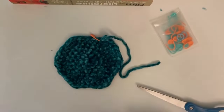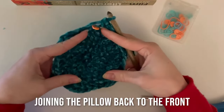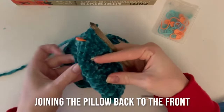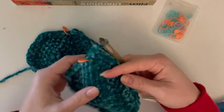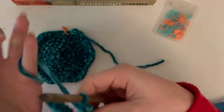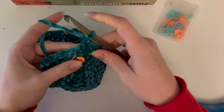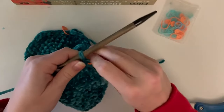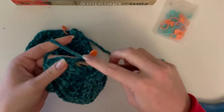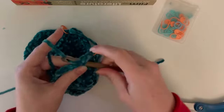Here I've made my second identical piece and it's still attached to the ball of yarn - that's rounds one through seven again. Now we're going to move on to round eight, which is combining the two pieces. In the piece your yarn ball is still attached to, we're going to start by working seven single crochets into that piece - seven single crochets are going to start the round.